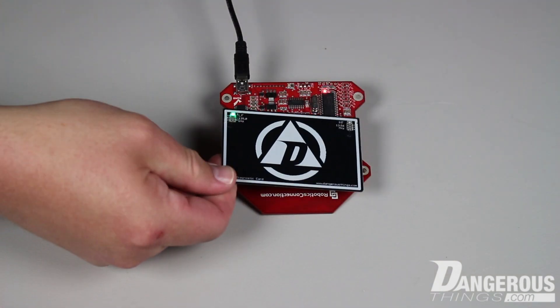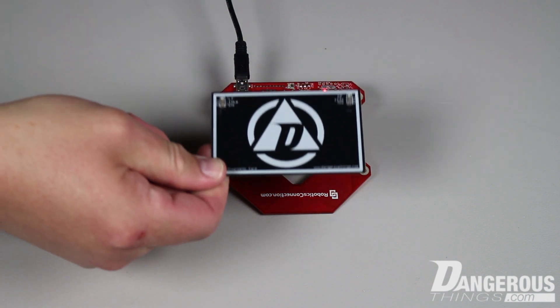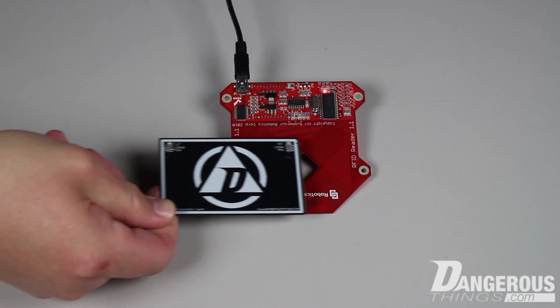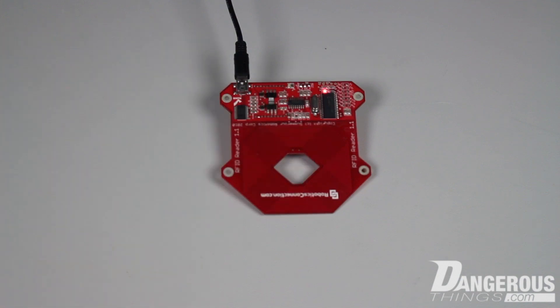Here we can see an example of a low-frequency reader. The green LED lights when in proximity to a low-frequency device. But again, the RFID diagnostic card does not provide any information about the correct orientation and location to present an X-Series chip implant to a reader device.